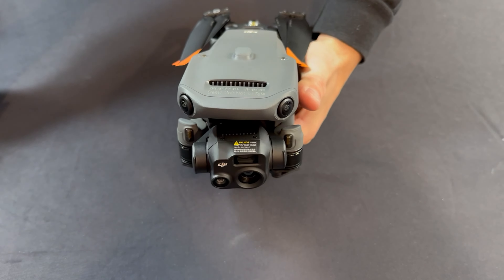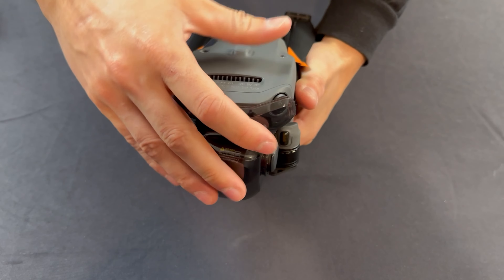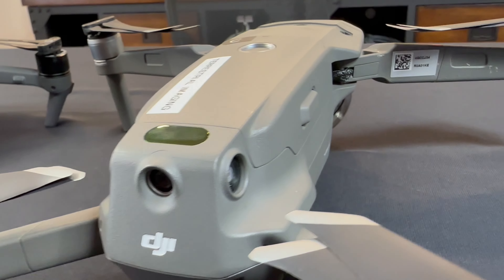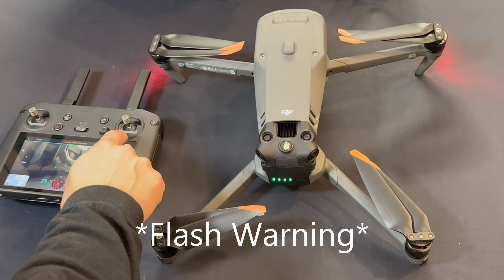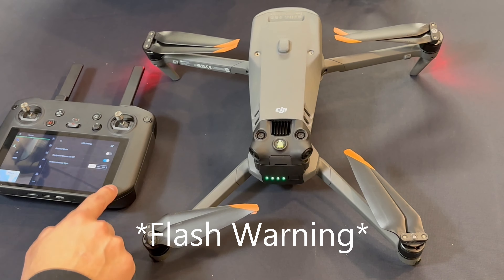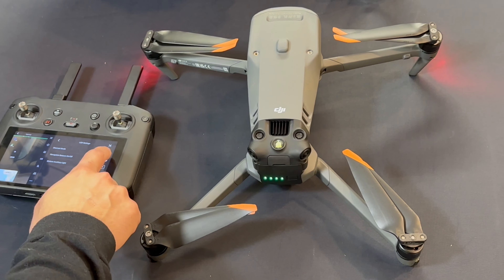Looking at the front of the drones, you'll notice that the Mavic 3 Thermal has a larger gimbal guard that is substantially easier to put on and remove from the camera. At the rear of the Mavic 3 Thermal you can find an anti-collision strobe light keeping you FAA compliant when flying at night. When flying at night, a strobe light must be on and visible from three statute miles in order to stay compliant. The strobe light is built into the drone rather than being an external module like on the Mavic 2 Enterprise Advanced.